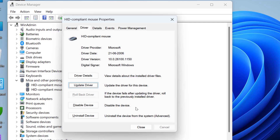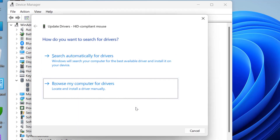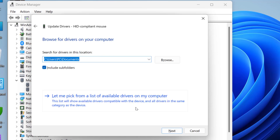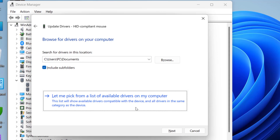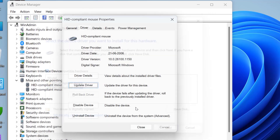If that does not work, cancel it, go back to Update Driver, and this time select Browse my computer for drivers. Press Tab and select Let me pick from a list, then hit Enter. Select the proper driver for your mouse, press Tab to highlight Next, and hit Enter. This will install a suitable driver for your mouse. After this, close the window and reboot your PC.